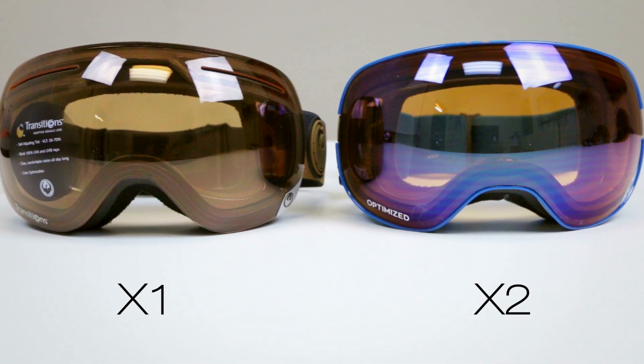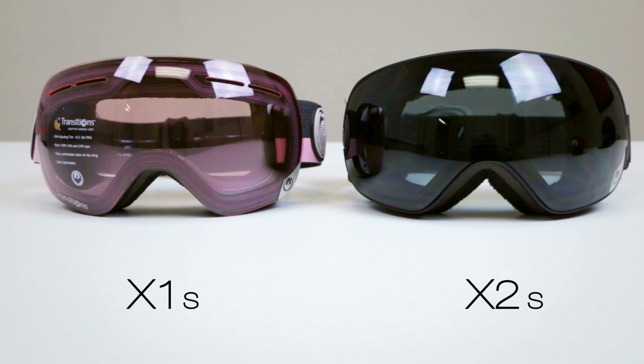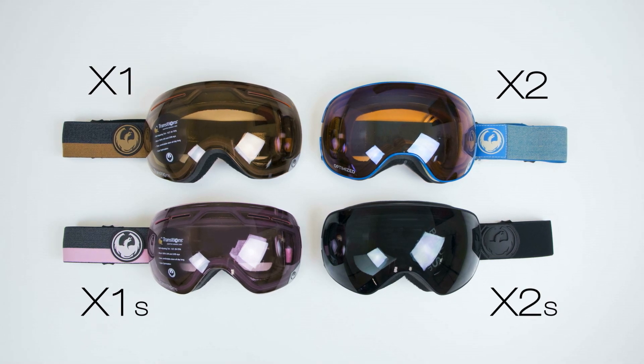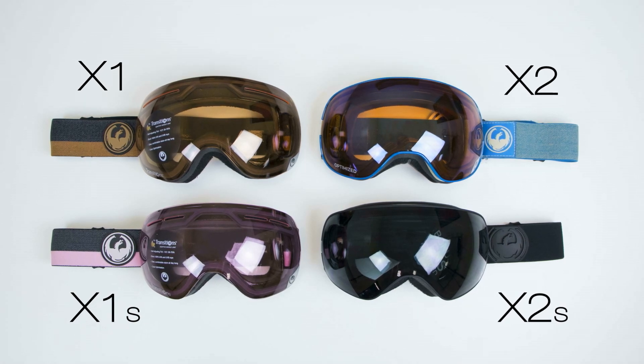Both of these goggles come in two sizes, so this isn't really about the sizing difference between the X1 and the X1S — we'll have a video on that. This is about the X1 versus the X2. The X1 used to be called the Apex, or APX. We transferred the name when we improved the lens-to-frame interface and made it easier to change the lens out, so it's been a great goggle for us.